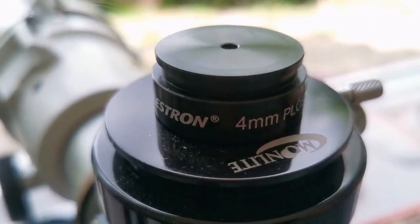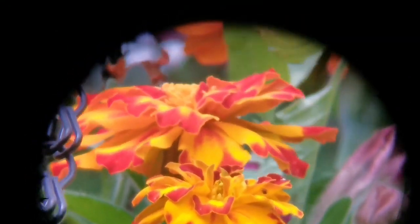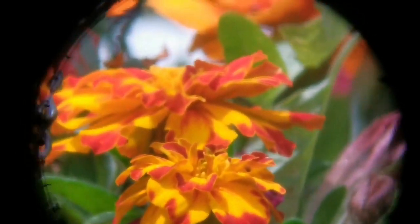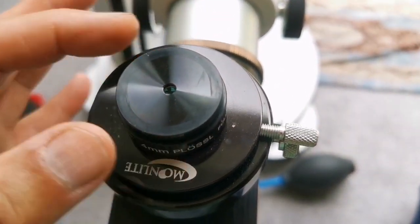Now we are looking through a Celestron 4mm Plossl eyepiece. This is our field of view — we have now come down 1mm compared to the last eyepiece. The clarity is as good as any of them. The eye relief is very tight, and the size of the lens is not much. It's a one-and-a-quarter inch eyepiece.